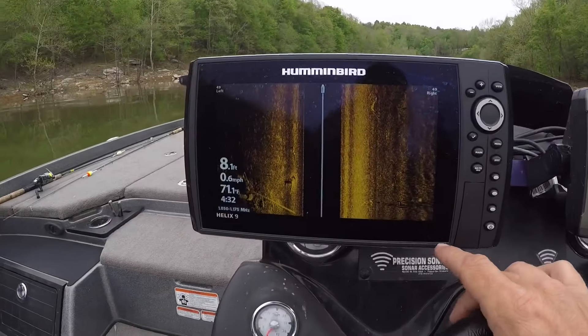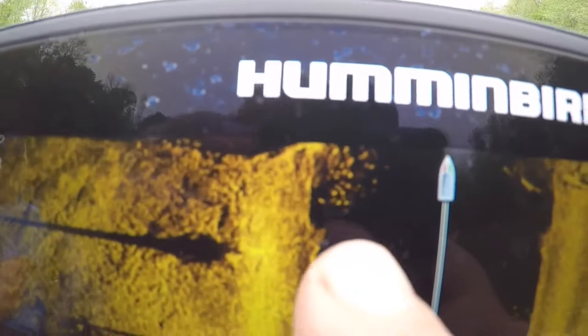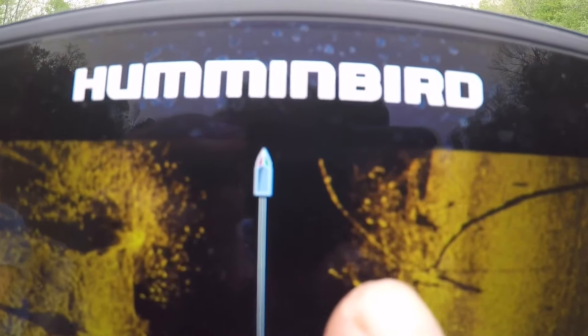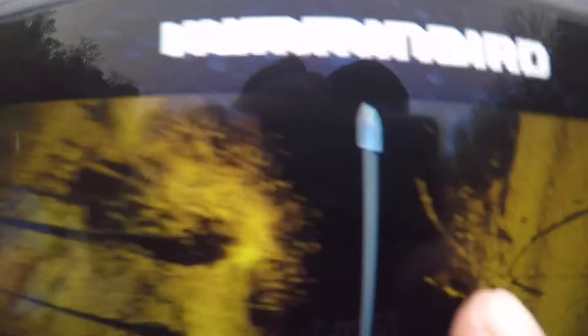You can see them right there — we're going to go on back and look at this other one first. It was piled up the other day. This is a Hummingbird Helix 9, it's a Gen 3. The Gen 3 has the best side imaging, hands down, on the market — I'm not sponsored by them, it is the best by far. Let's go on back here and see if we can find some on this other one. There they are — that's what you're looking for right there, guys. That brush pile is loaded, plumb down — it's got some good big fish right there.